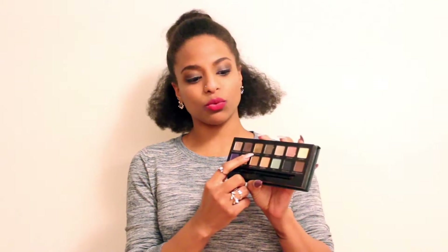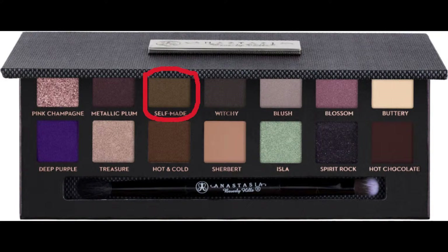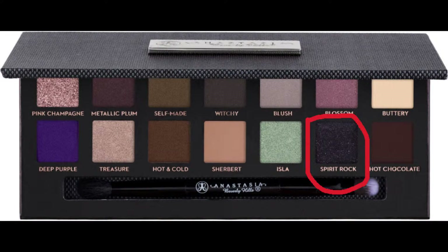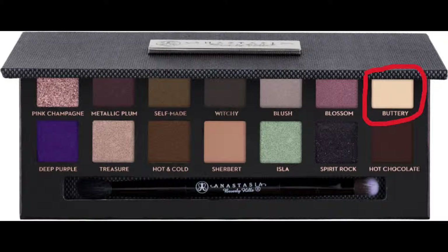Self-Made I actually don't really like that much — I feel like it doesn't really show up; it blends too much with my complexion. Deep Purple is very cute if you're feeling wild for the night. Spirit Rock is beautiful for a smoky eye and has a little glitter to give it more spice than a regular black matte smoky eye look. Buttery is a matte nude color — good to go all over the eye.